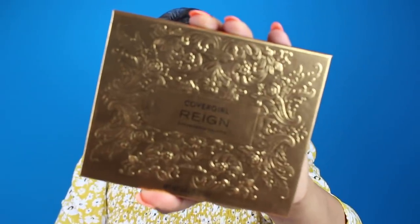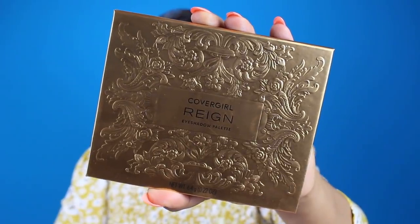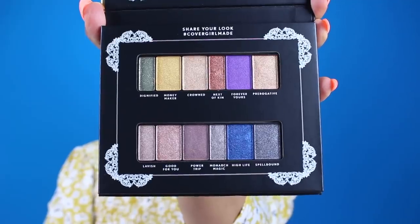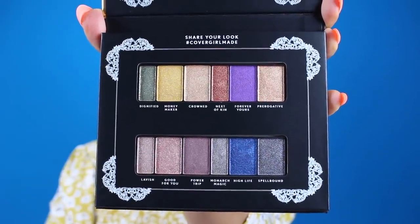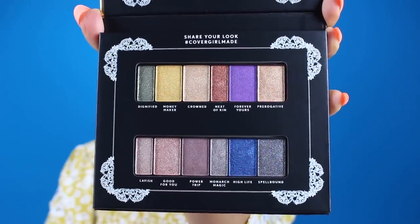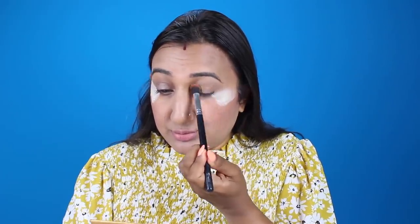Now I'm going to take the CoverGirl Her Majesty Rain eyeshadow palette. It is so luxurious, so regal and royal. Here are what the colors look like inside — we have 12 beautiful shades that deliver rich, long-lasting color. We have a ton of neutrals, some bold jewel tones, and then some precious metal shades as well. You can wear these shades on their own or mix and match them to create so many beautiful regal looks.